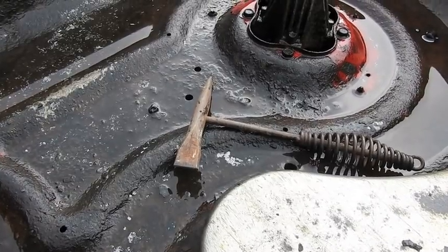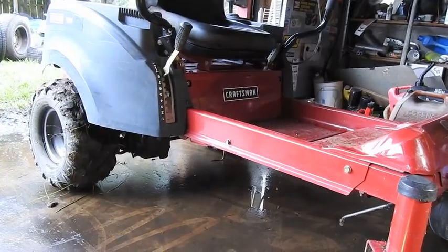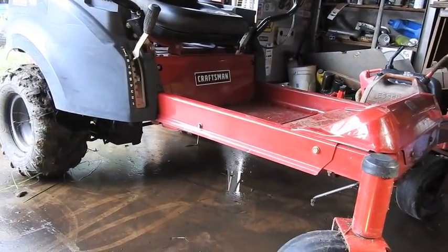Maybe next year I can win the zero turn instead of the push mower. And there's the mower in the background waiting for its deck to go back on. Once the deck rusts out, that's not going to make a very good mud mower.